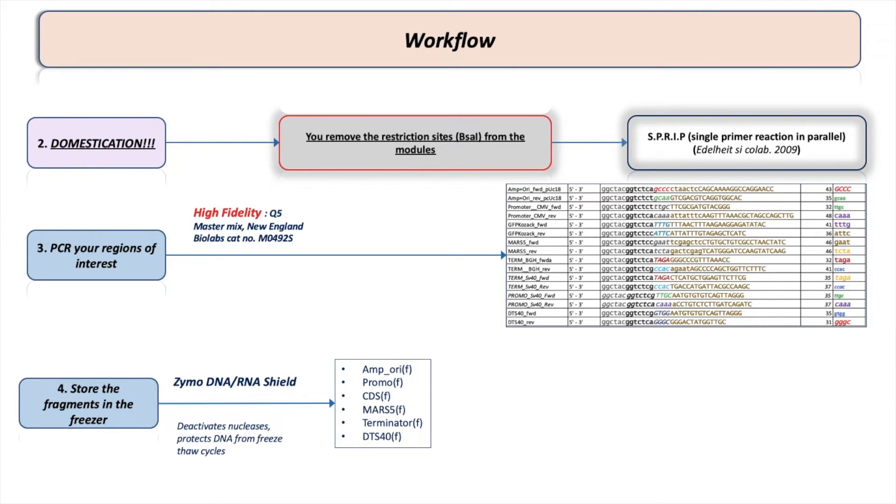Step four: I store the previously amplified fragments in the freezer using a special buffer called DNA RNA Shield from Zymo Research. This buffer deactivates nucleases and protects DNA from freeze-thaw cycles, since I'll be reusing the fragments repeatedly. For example, with six fragments previously amplified using these primers, I store them in Shield in the freezer in six separate tubes. When I'm ready for the assembly, I take a certain amount — about 20 microliters from each tube — into one tube, then clean and concentrate them in a single purification step to remove polymerase, nucleotides, and other impurities.